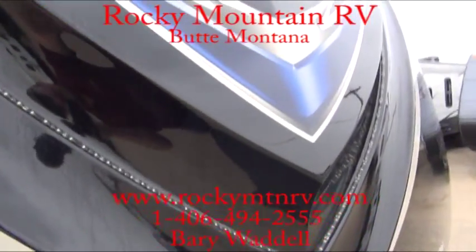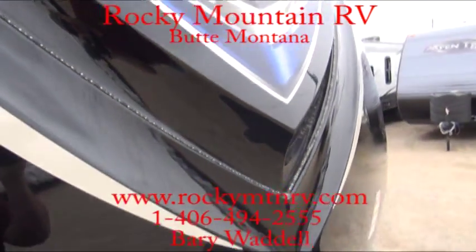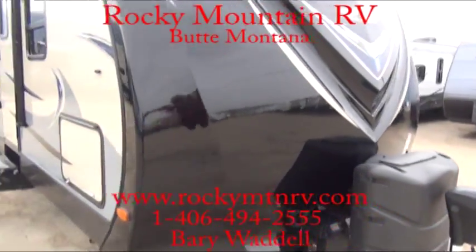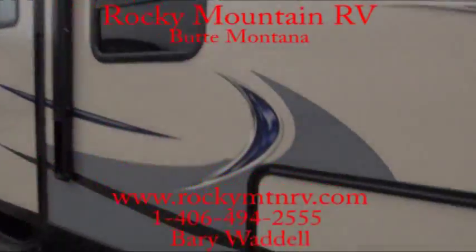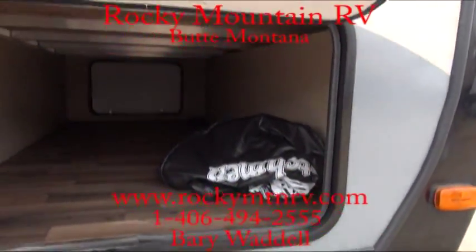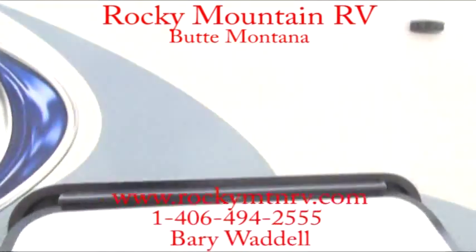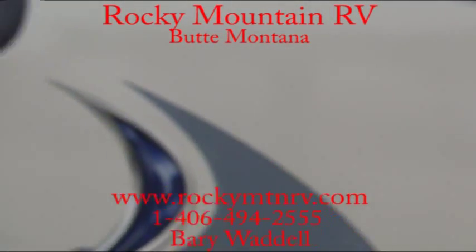They have an LED light recessed in the front end. Lit up, they have a nice blue tint to them, just giving these guys a one-of-a-kind look. They also have that LED light underneath the awning. Giant pass-through storage — these will fit a standard size cooler on both sides. Aluminum framed, vacuum bonded exterior. Nice solid trailer.